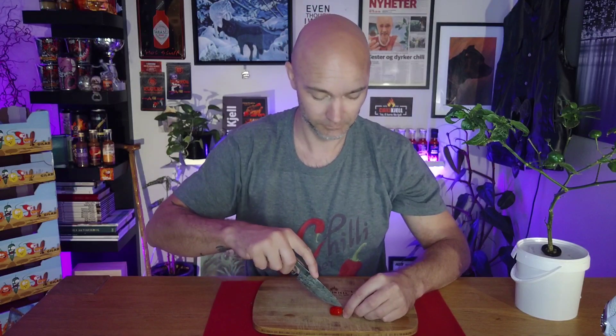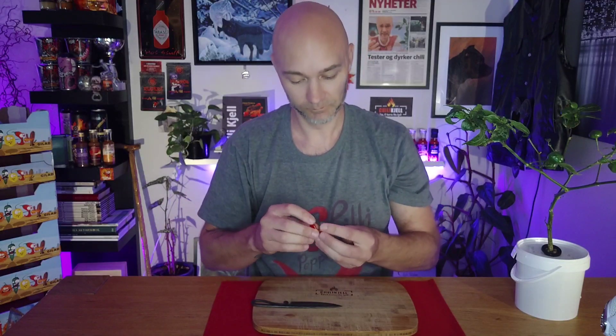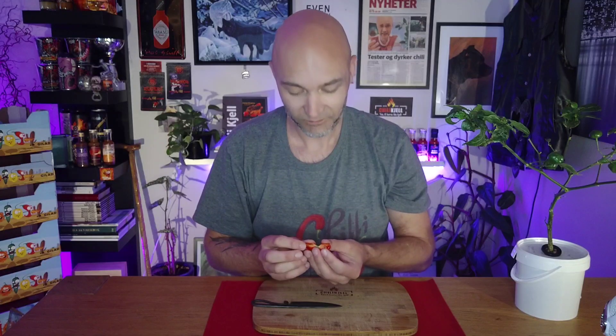The Brasileira Marimbondo is called a Brazilian wasp in English — that might tell you a little bit about the heat. It's not super hot; it's about 200,000–300,000 Scoville heat units approximately. I'm going to cut it open first so you'll see how it looks inside. You can smell that it is a Capsicum chinense.